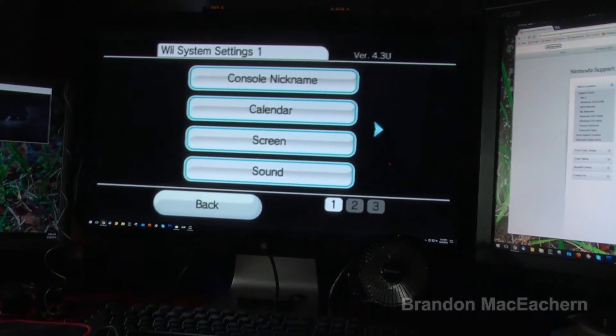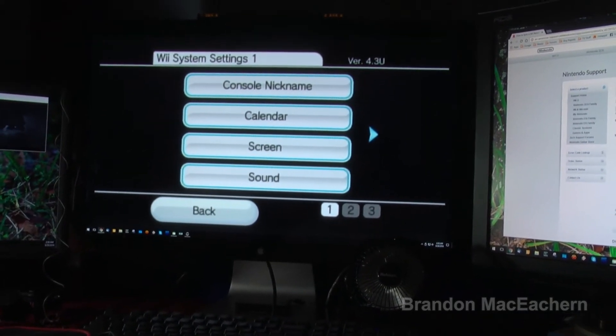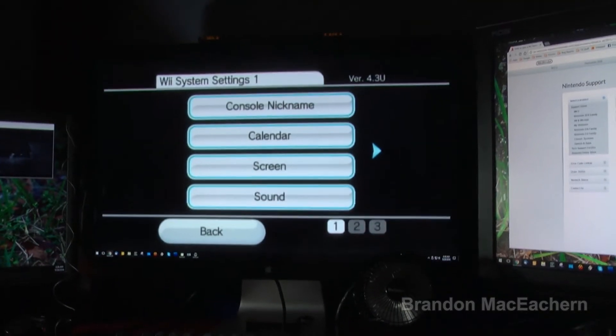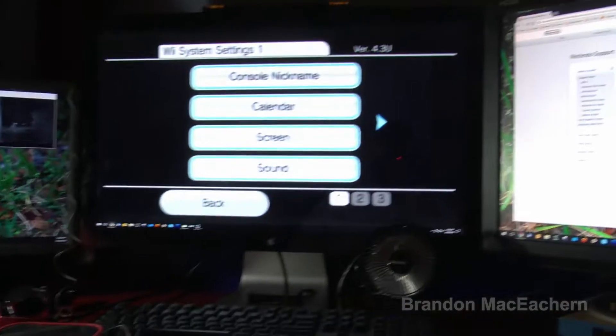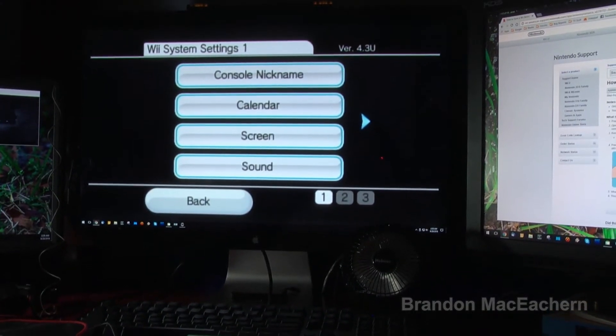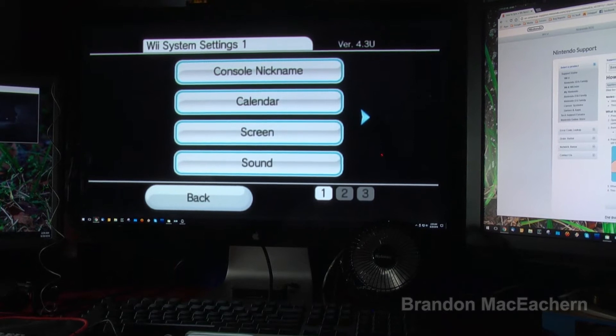It seems like it's having a hard time reading from a disk. I don't think the Wii uses a hard drive though. Let me do a little bit of research on how a Wii works and what's inside these things — I'm clearly going to need to figure this one out, because something strange is happening here.